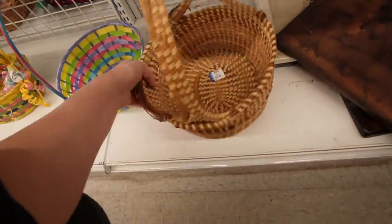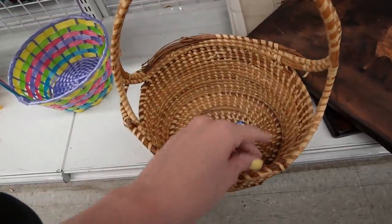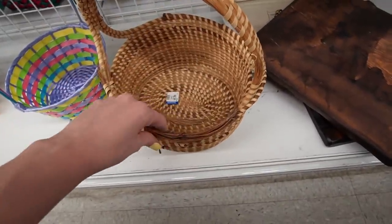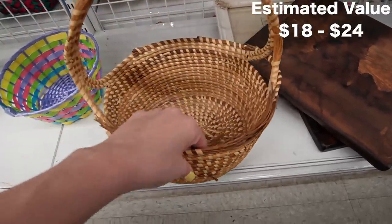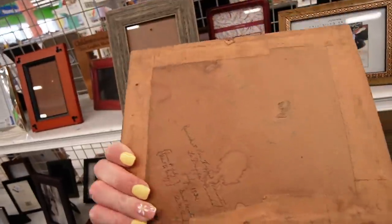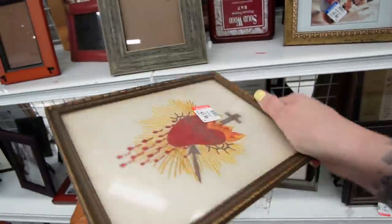That basket down there looks interesting — kind of looks like a South Carolina sweet grass basket. It's actually pine — you can see the pine needles there. It's $4.99 and there are some condition issues. I've seen where people have sewn it together to fix it — I think that's pretty cool, and it's only $4.99, so I'll give that a shot. That looks like it's got some age to it — wow, there's something on the back: 1932, La Trappe Canada, July 1932. That's really cool.